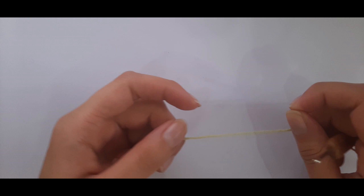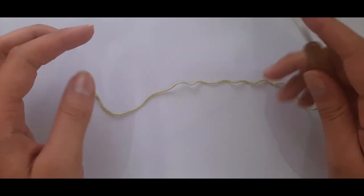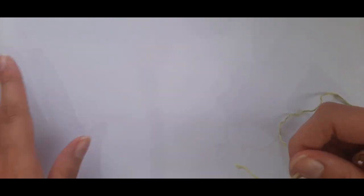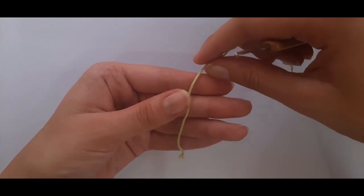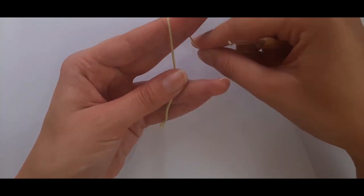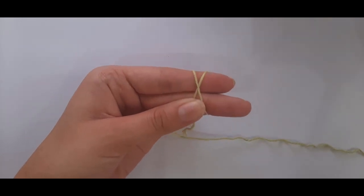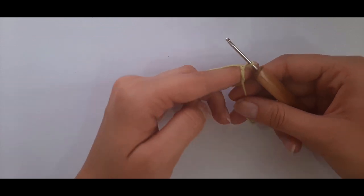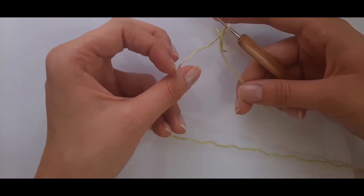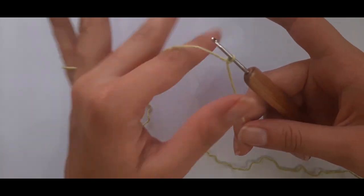To get started, take your yarn and your 2mm crochet hook and make a slip knot. Wrap the yarn around two fingers to form an X, then take your hook and insert it under the first loop, pick up the second loop, take your tail end and working yarn, and pull that tight.